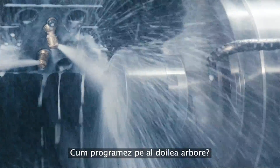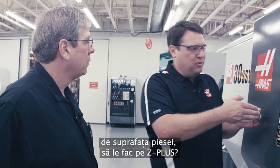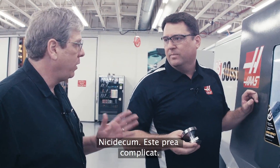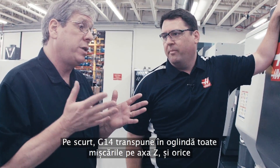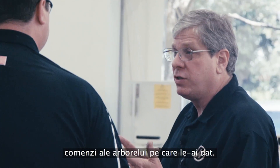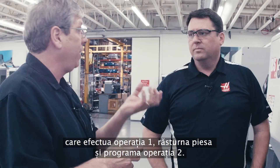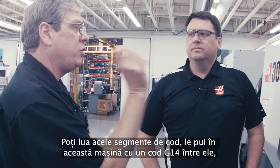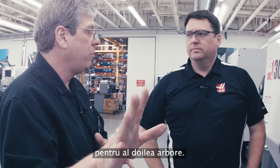How do I program on the second spindle? Instead of everything being a Z-minus move like it is off the face of the part, do I have to think Z-plus? Not at all — that's way too complicated. On the Haas control, we have one code: G14. Essentially what G14 does is mirror all of the Z-axis motion and any spindle commands that you've given. So you can take a program written for a single spindle machine — operation one, flipped the part over and programmed operation two. Put those two bits of code in this machine with a G14 in between, and the machine will take care of mirroring all the motion over to the second spindle.